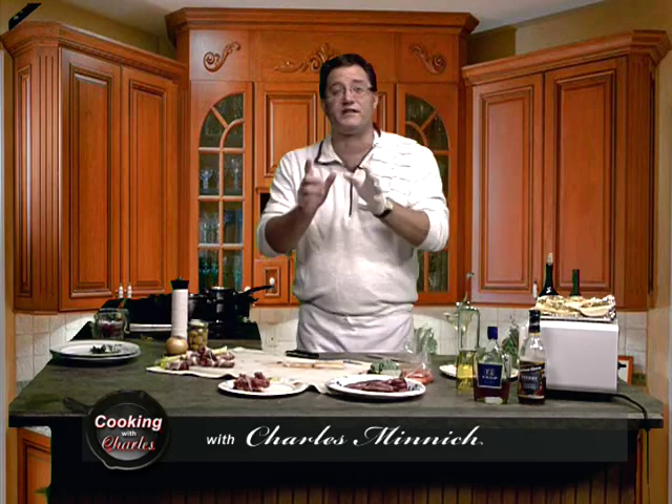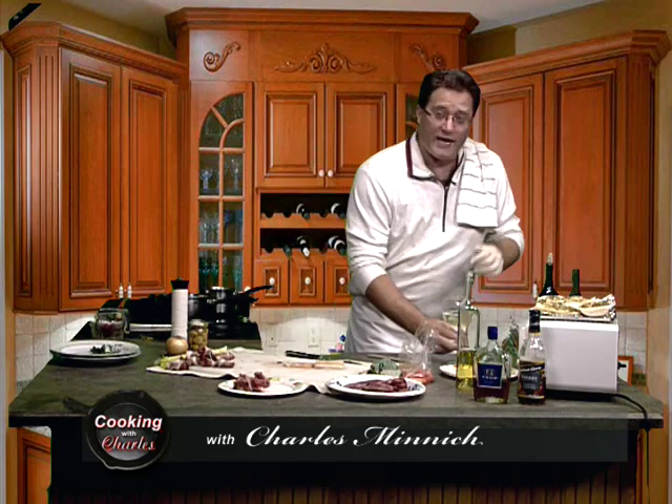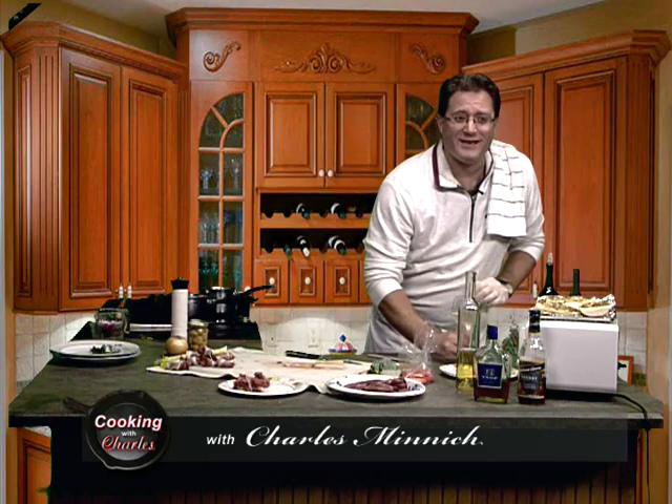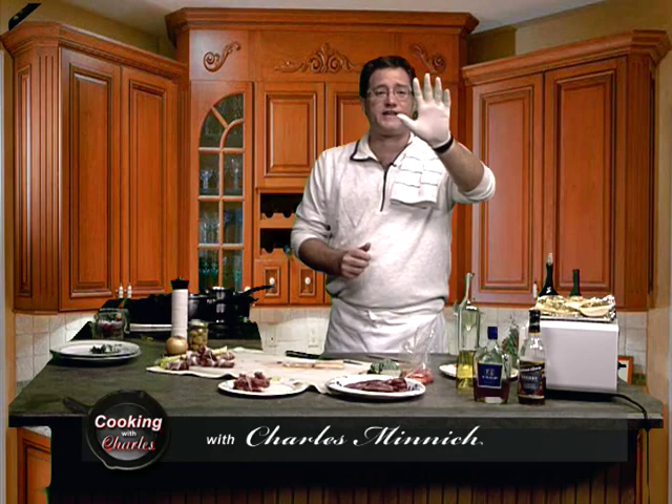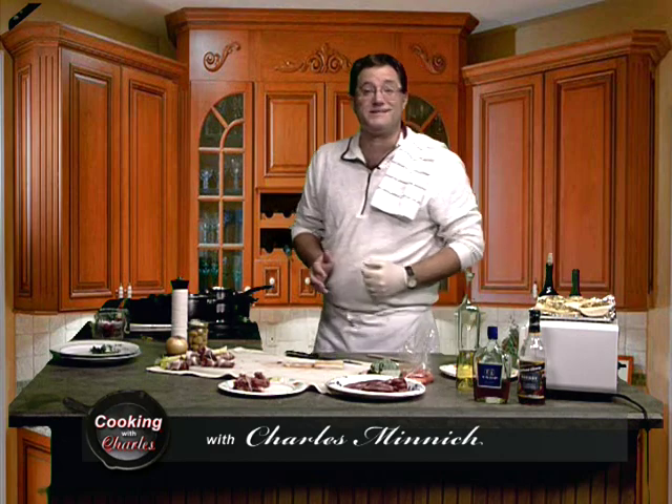Alright folks, listen — we are pressed for time tonight. We got another show coming in right after me in just a little while, so to help expedite things, I've already drank half the wine, so I'm nice and lubed up for tonight's show. Also, I'm not going Michael Jackson on you — this glove is because we don't have a sink here.